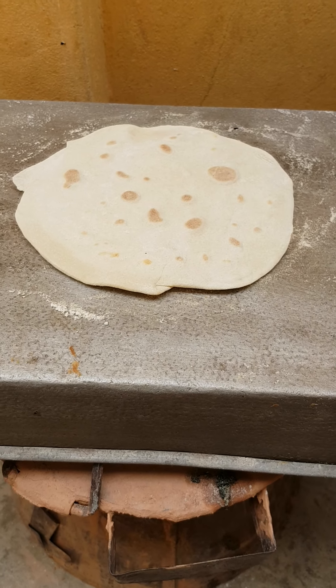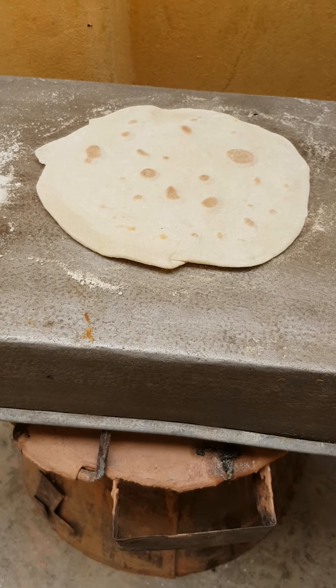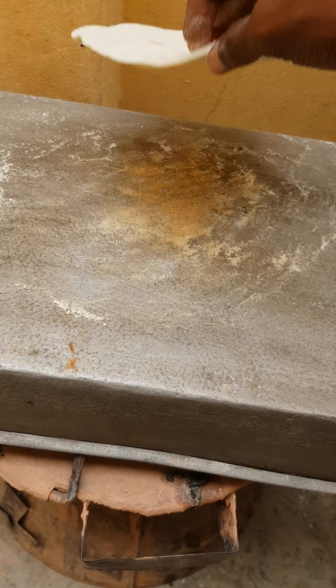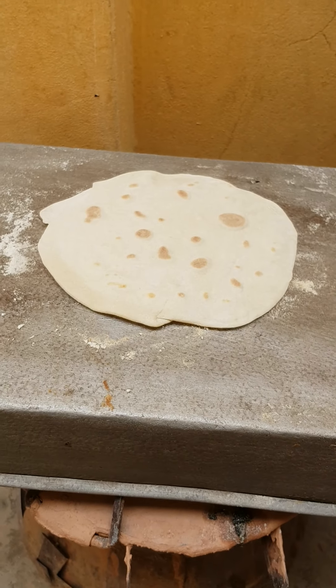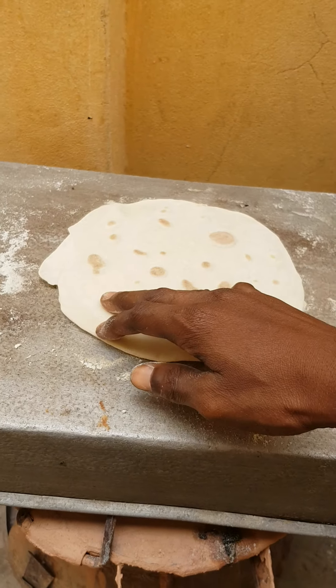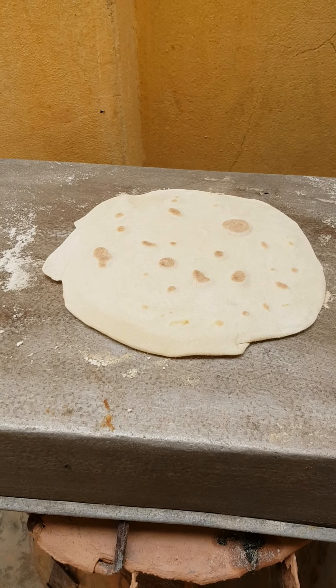Hi lovelies, welcome back to Chef Dr. Spolina's kitchen. Today we are making Lebanese shawarma bread — that's what we are making today.